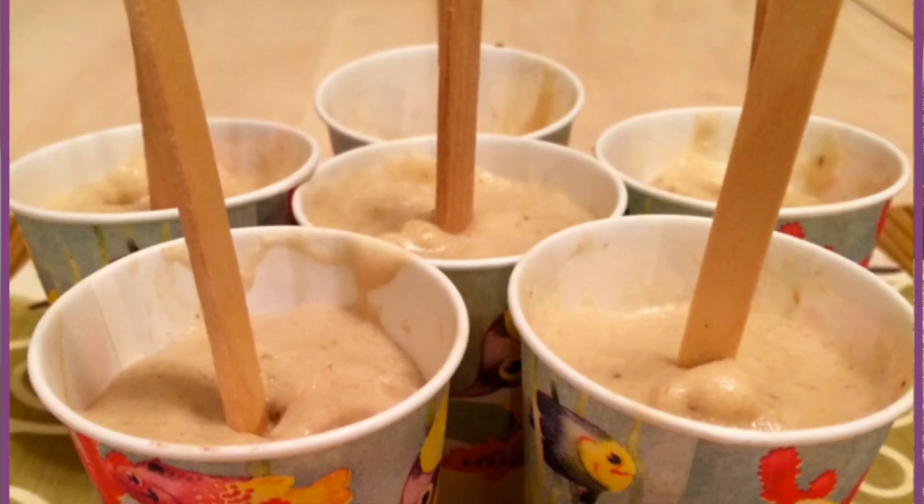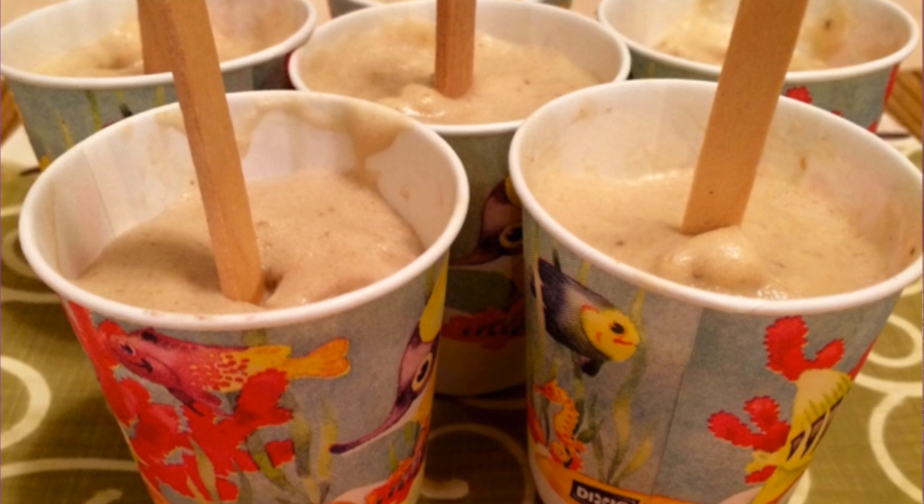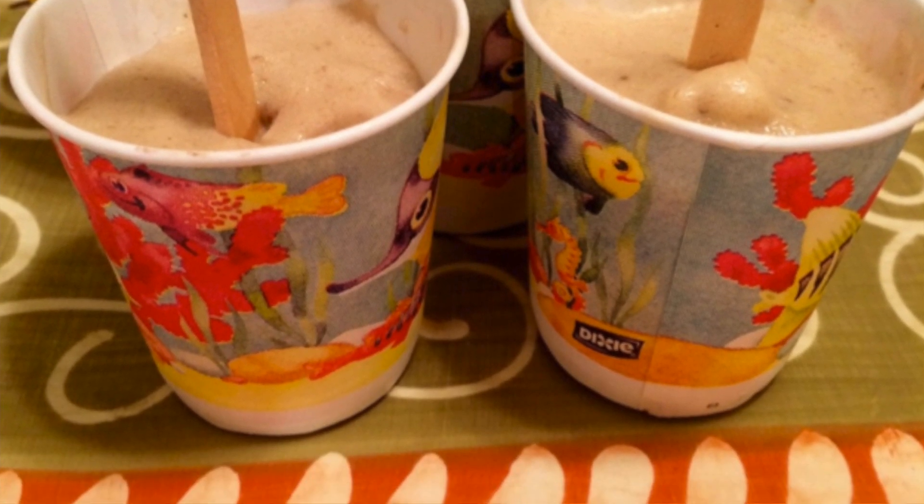Even on the holidays, when people come to our home, all the kids, all the family always love this special treat. That's a pop that I call the Banana Fun Pop. Super easy, two ingredients, and then it's ready to go.